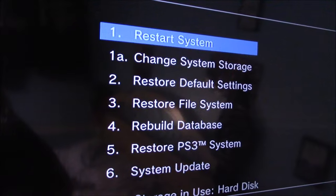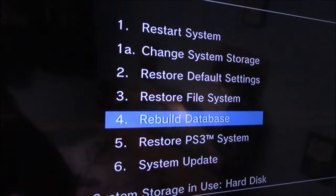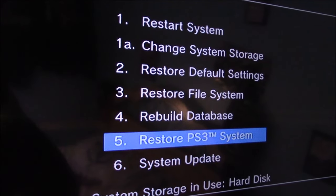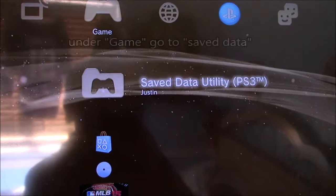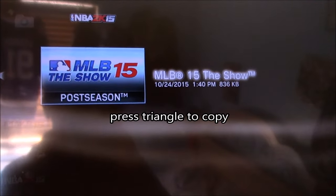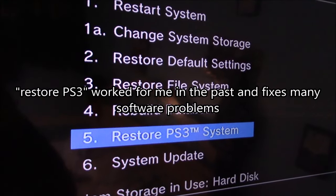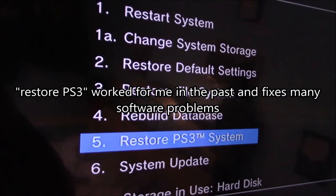Go ahead and plug in the USB cable and hit the center button. Make sure you back up all your game saves on a USB drive before you attempt this, because it's going to delete all your settings and factory restore the PS3 back to brand new. Under Game, go to Saved Data Utility, select the game save by hitting triangle, and copy. This usually fixes software issues.